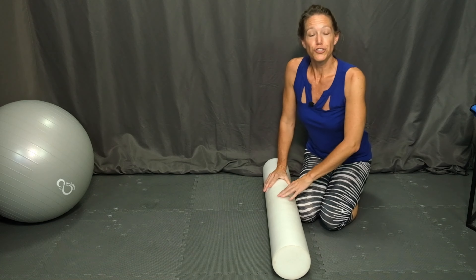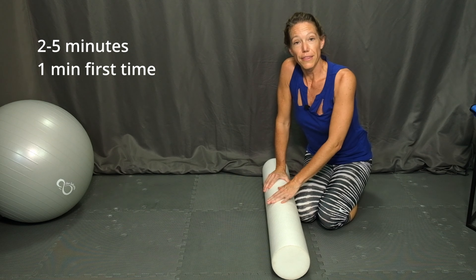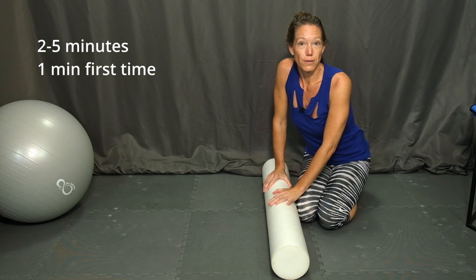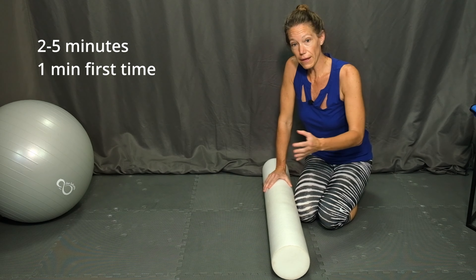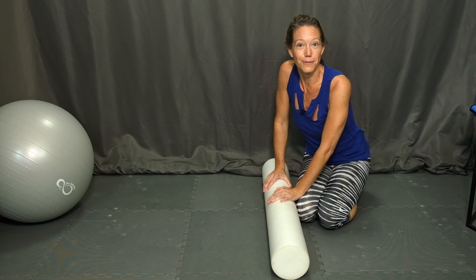Shoot for about two to five minutes. Again, if this is the first time rolling that muscle group, keep it to a shorter session, maybe about a minute or so. Build up day by day as your tissues get used to the foam rolling. I hope you find these foam rolling techniques helpful for alleviating trigger points, muscle knots, and general aches and pains from your leg muscles — specifically your hamstrings, your iliotibial bands, and your quadriceps.